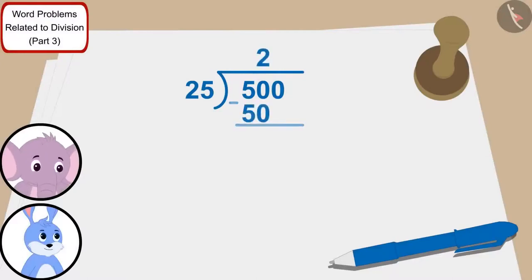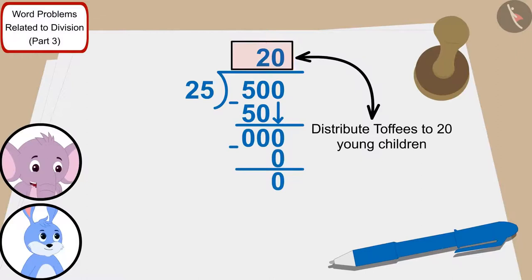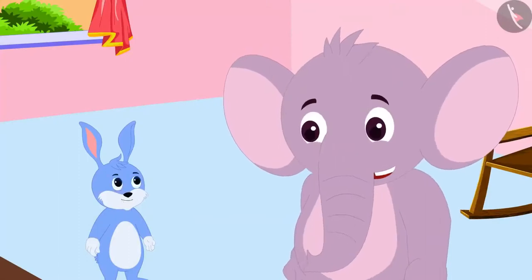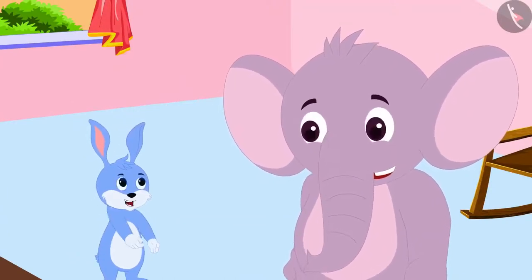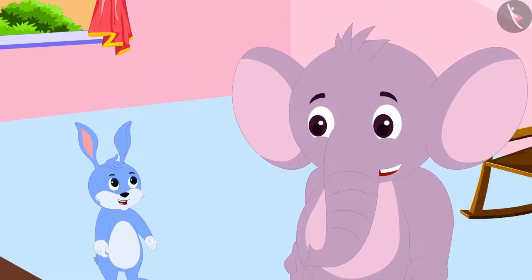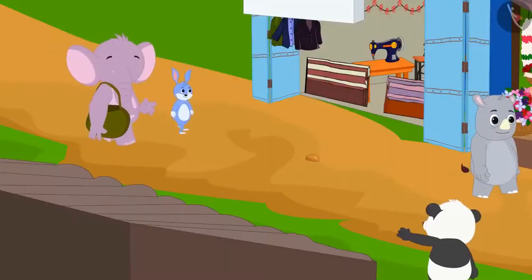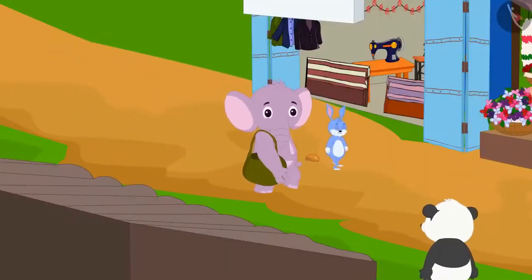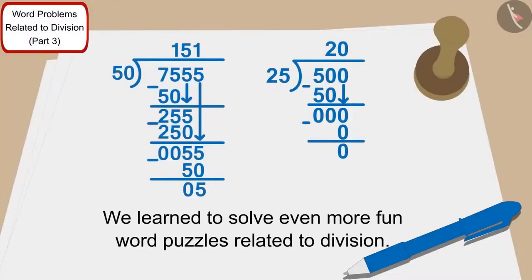Appu quickly divided 500 by 25 and told Bunni they could distribute toffees to 20 young children. That's absolutely correct! With this money, they would buy toffees from the market and distribute money to the villagers and children. Both friends started walking towards the market. Children, in this video we learned to solve fun word puzzles related to division.